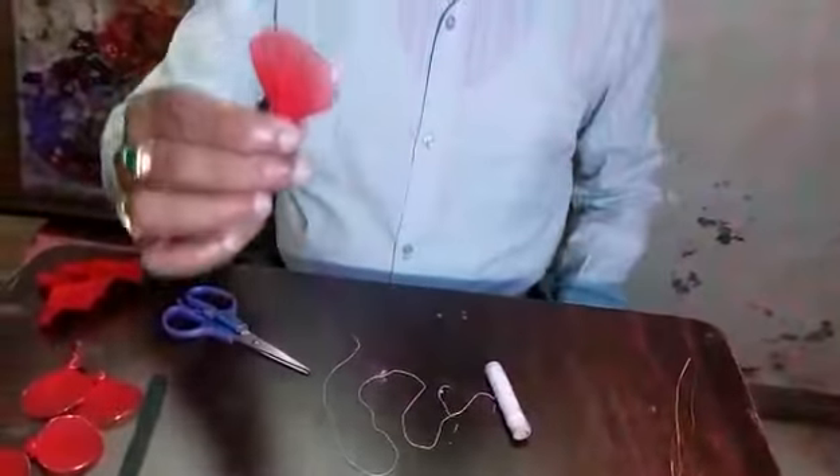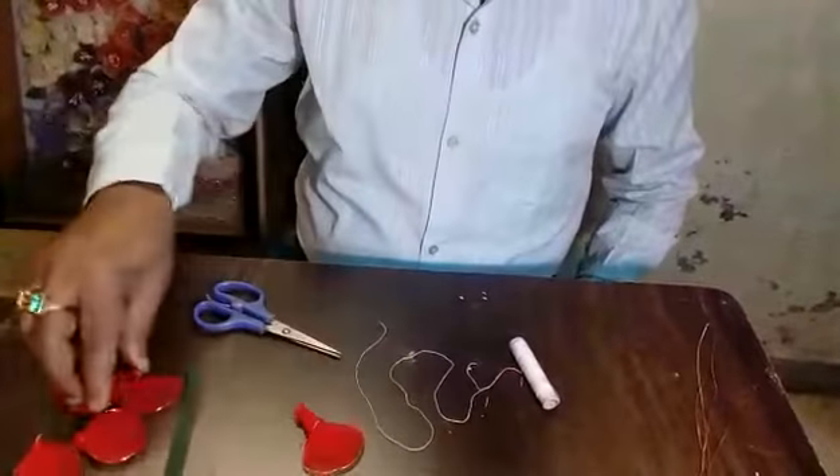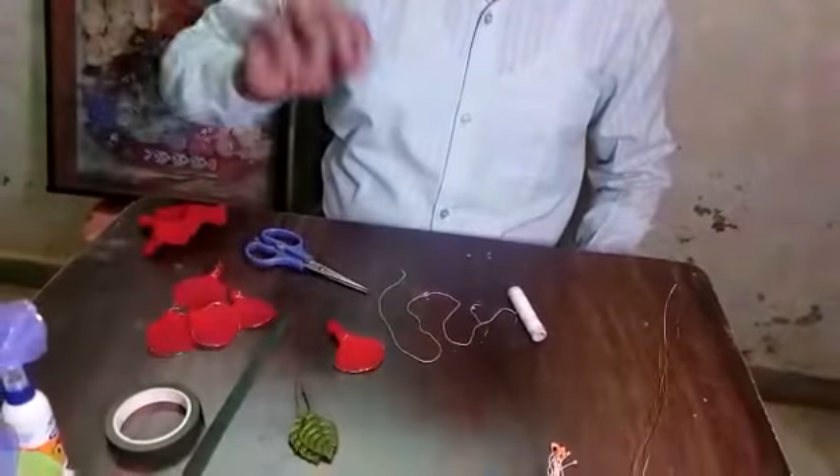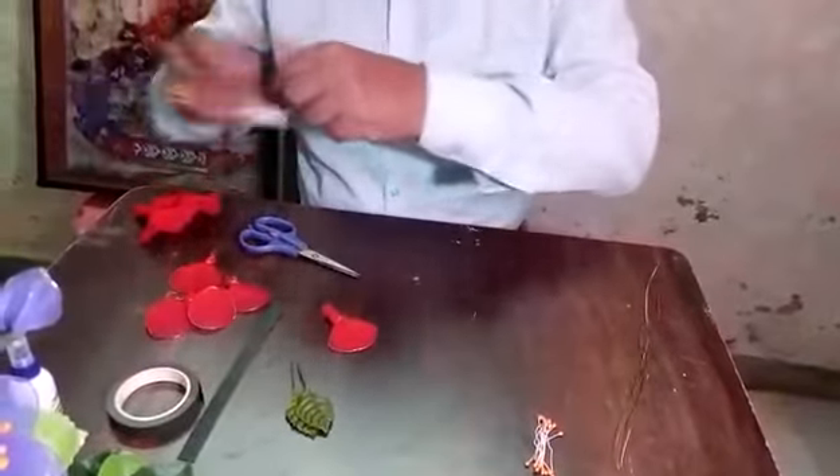This flower. And you can make five petals like this. One, two, three, four, five — five petals I have done. So now let us start how to make that flower.